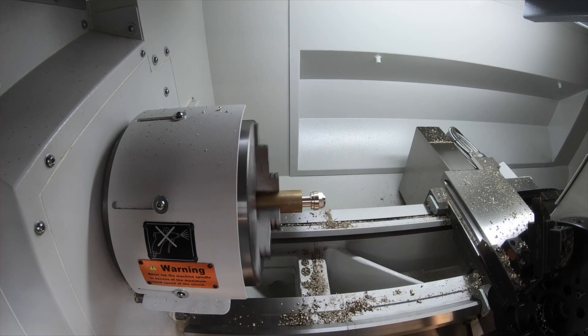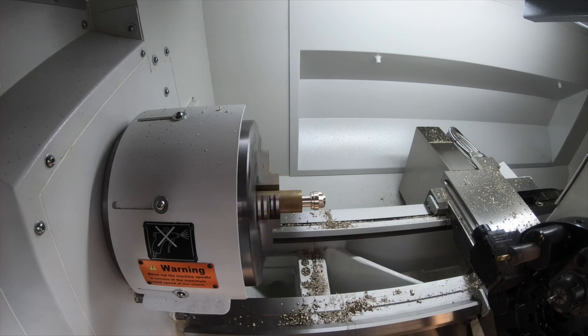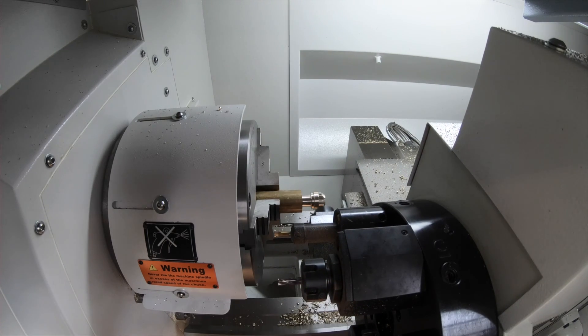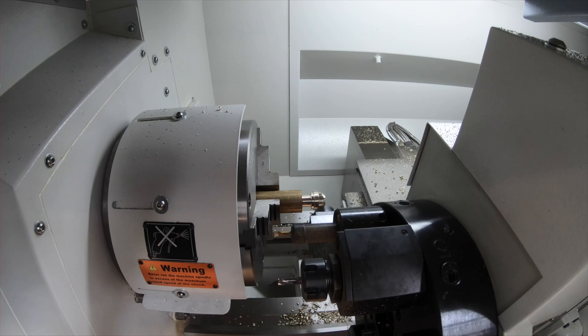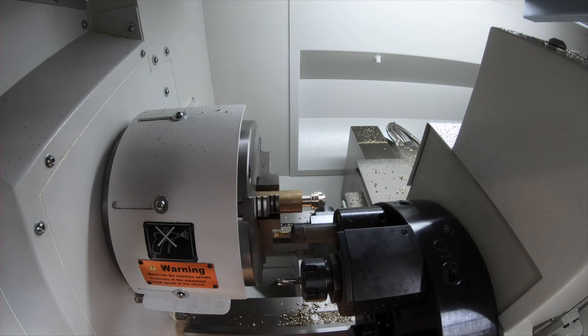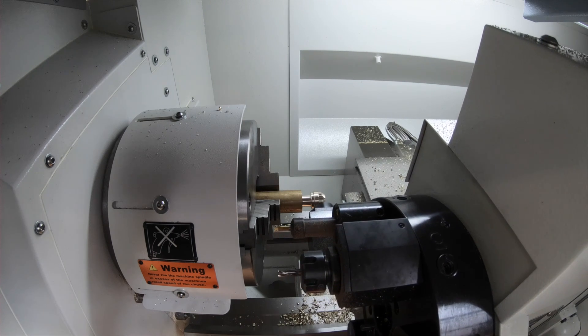It's great for all industry sectors, whether it's education or industry, because of the versatility of the machine — and that's one of the key factors. We're actually looking at the demo part being manufactured on it right now, illustrating its milling capability.